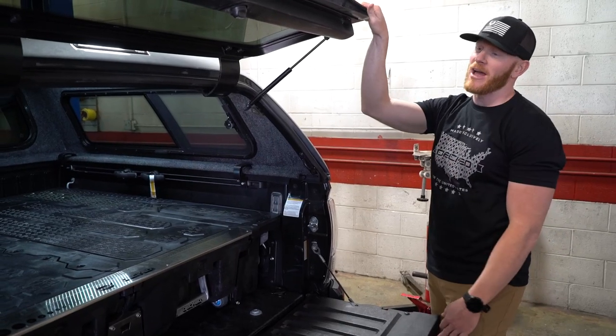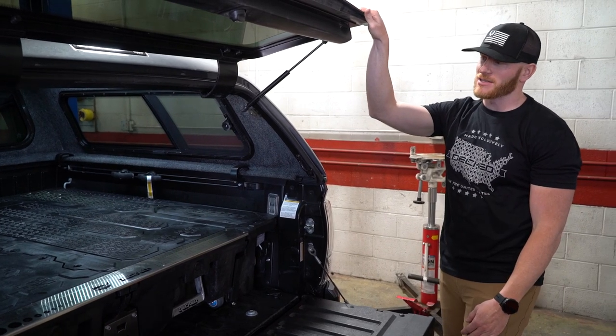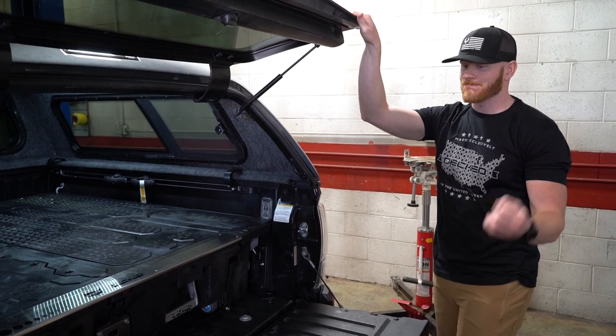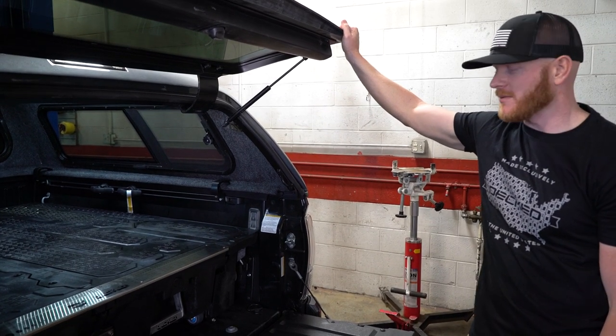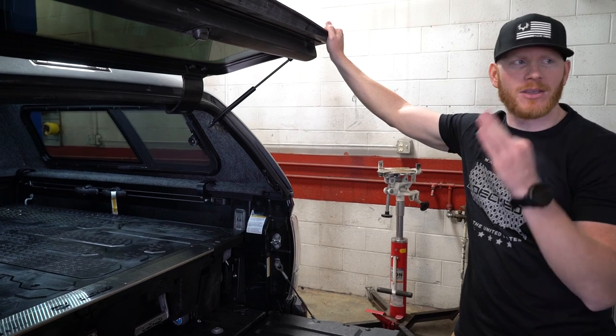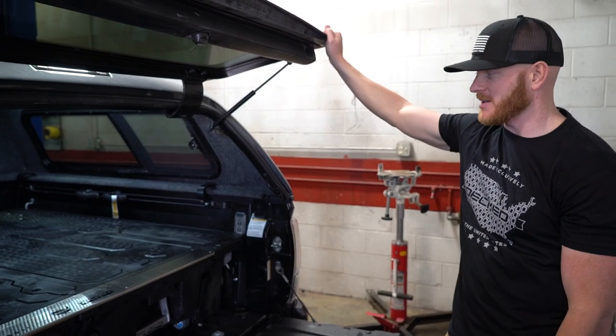All right, so we're wrapping up here at Black Rock — they did a great job on the installation. Check them out if you ever want to get some custom accessories or place an order. Step number three of the Tacoma Build Series: complete.